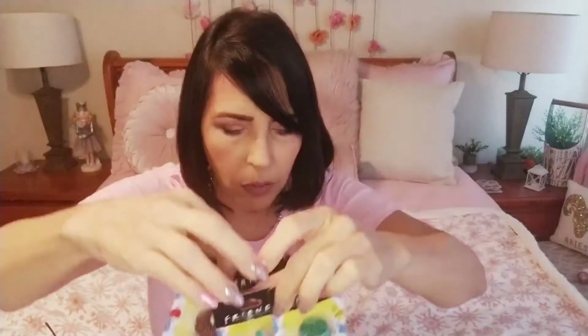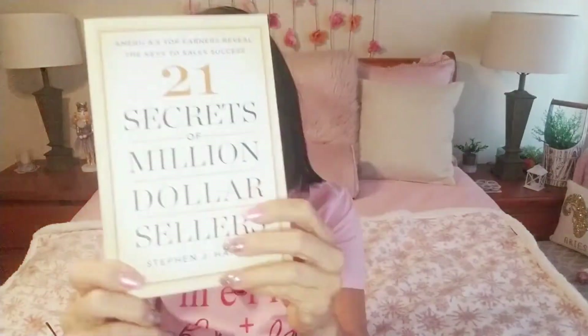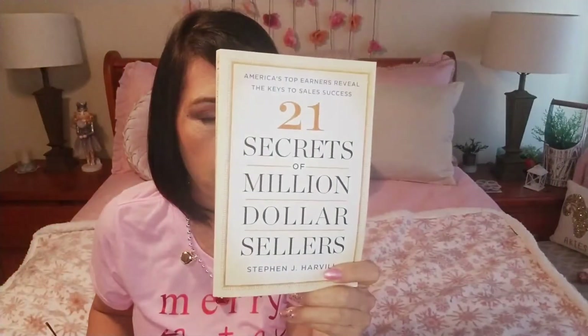My last two items are books. I got this one for me — '21 Secrets of Million Dollar Sellers' — because I really like marketing my business, and I might pass it on to my sister afterward because she's in sales. This is by Stephen J. Harville. And then this one is 'Win or Die: Leadership Secrets from Game of Thrones' — I thought that was really cool and it's a hardcover that retailed at $28.99, for a dollar!